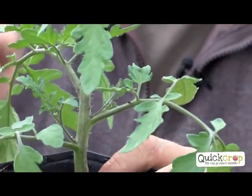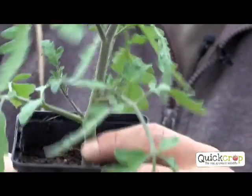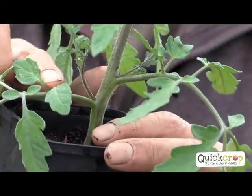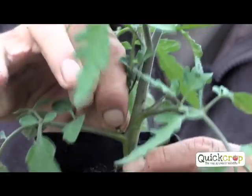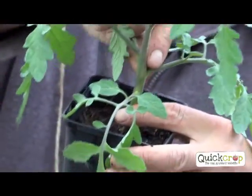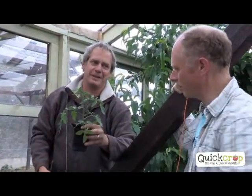A tomato produces side shoots, and every week we have to remove them - absolutely crucial because if not it'll be a jungle. Remember, tomatoes come from Mexico and they're ramblers, like our bramble. We want them to grow straight up. The side shoot - it's always the one in between the stem and the leaf. It's easy to remove them when they're small. The technique is to bend left and right - just snap it over. If they're bigger, you'll rip. Every single week you have to do that.